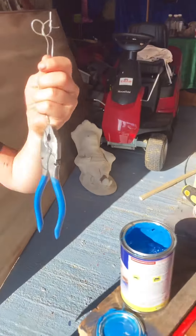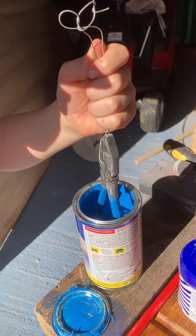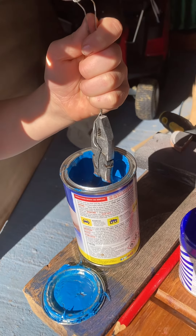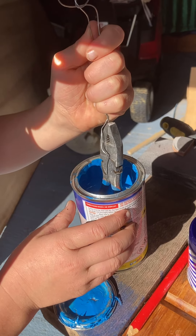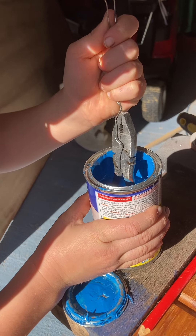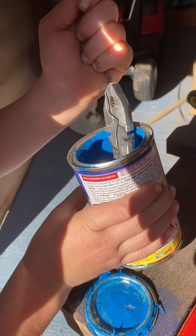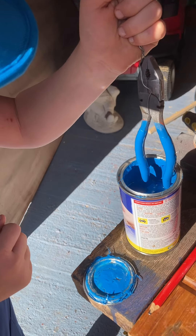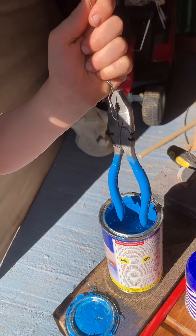Last dip. One inch and count five seconds. Now we'll have to turn it a tiny bit so we can get it the full way in.